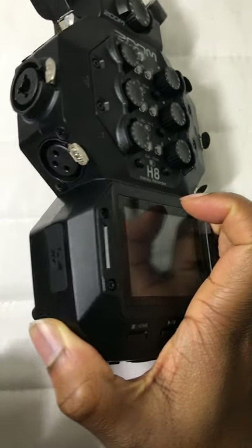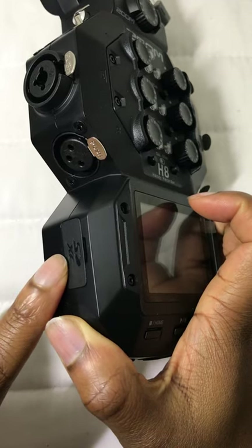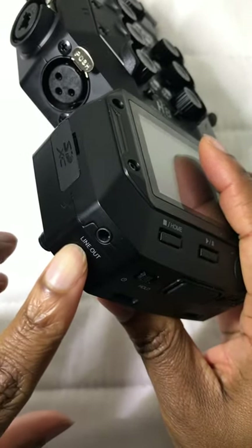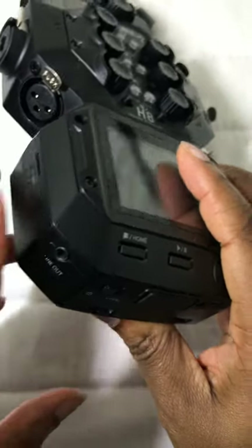On the left hand side we have the SD card slot for recording to the SD card. We have the line out for taking the audio from this device through to another device.